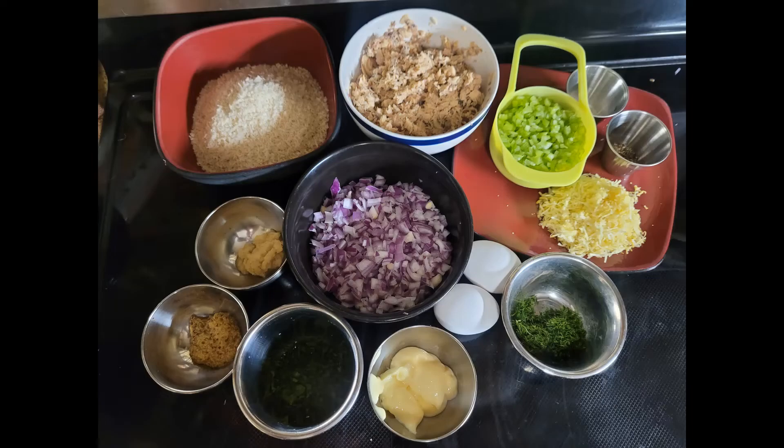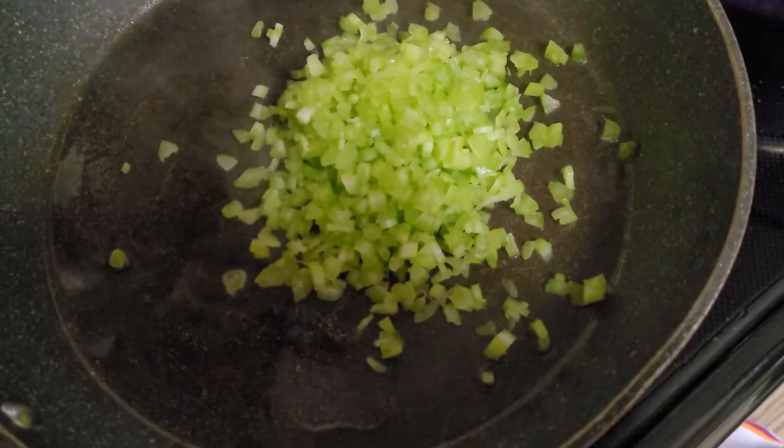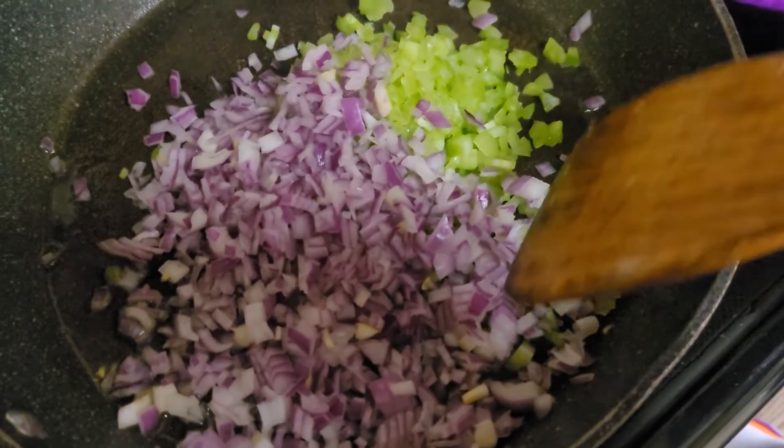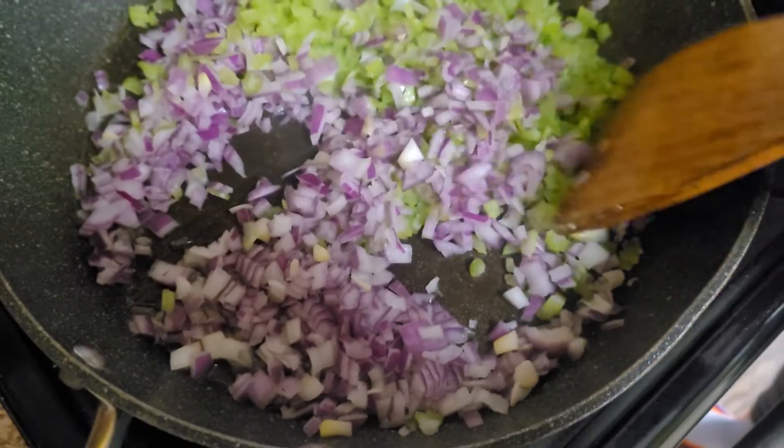Zest only. In a saucepan, heat a little bit of your oil and add your onions and your celery, and sauté them for a couple minutes until they start to soften.